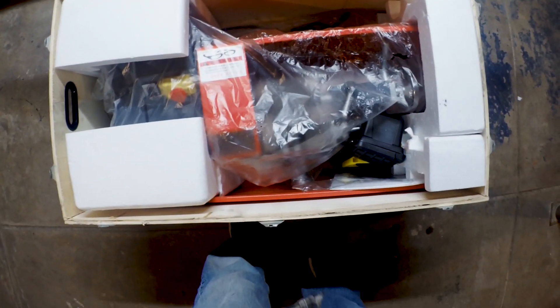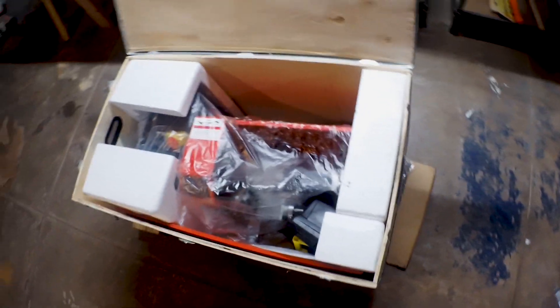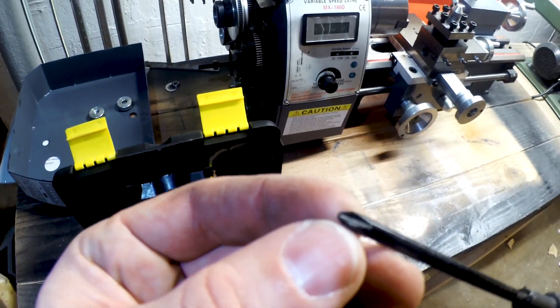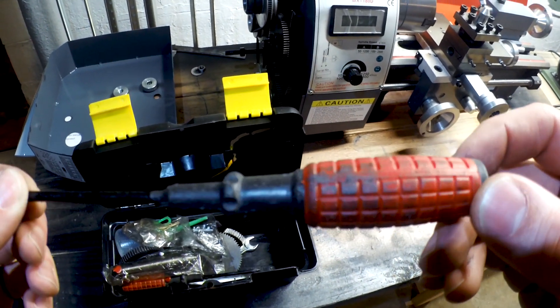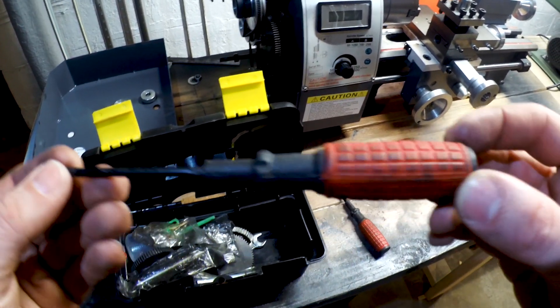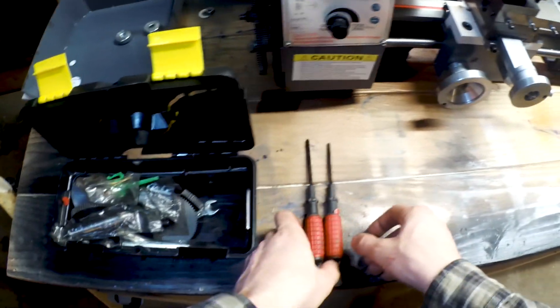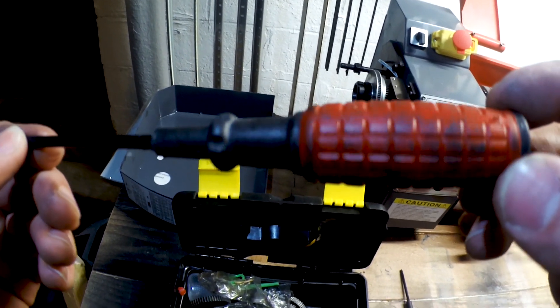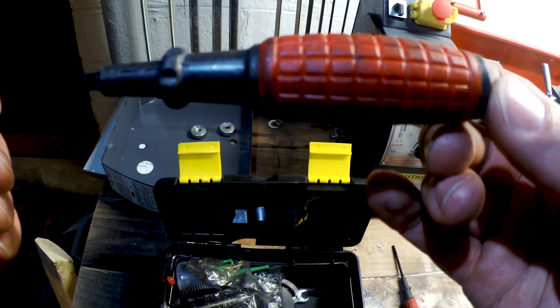I don't see a lot of loose parts floating around in there, so maybe that's a good thing. We've got a couple of Phillips screwdrivers - quite filthy and disgusting. You can see all that black on there - those black lines are actually metal flake and grease.